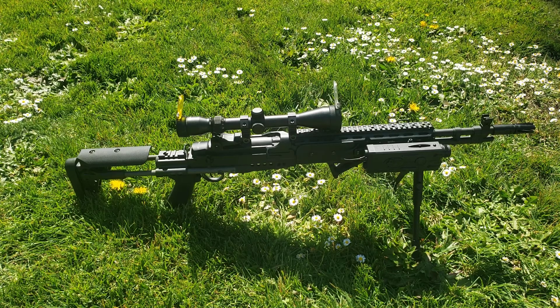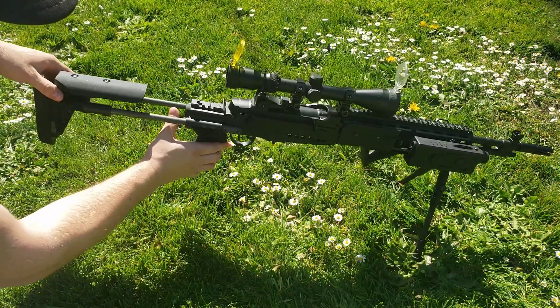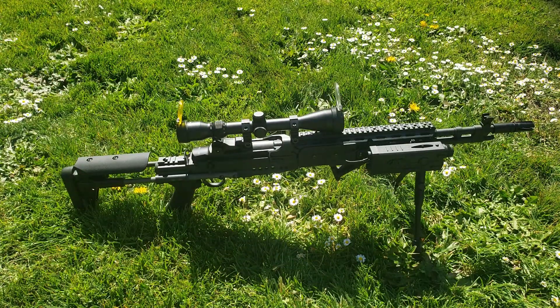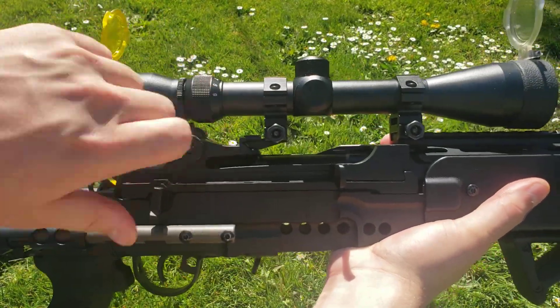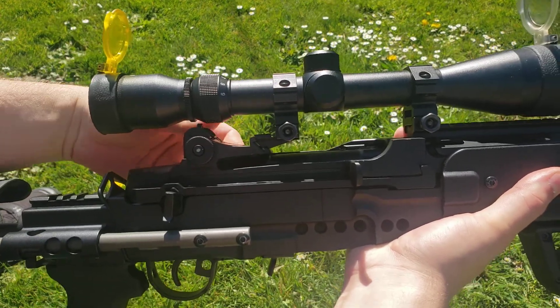Let's get a closer view. The telescoping stock is adjustable — it has five adjustments. I leave it on the third one because that's most comfortable for me right now with this long telescopic sight on it. It does have iron sights, which are adjustable. The rear sights are adjustable left and right and up and down quite a bit, though I can't really demonstrate that with the scope on here.